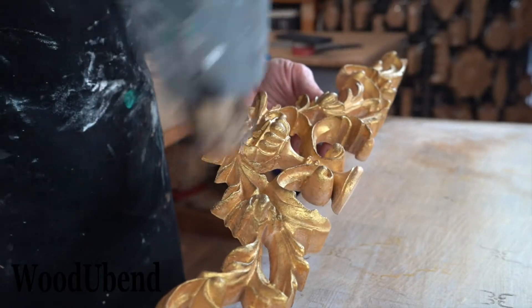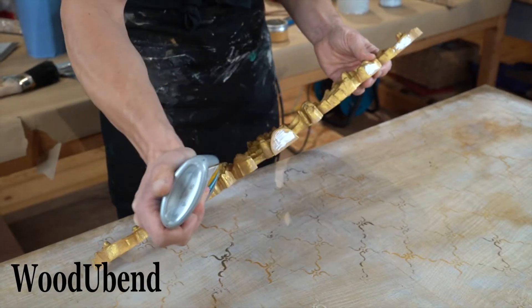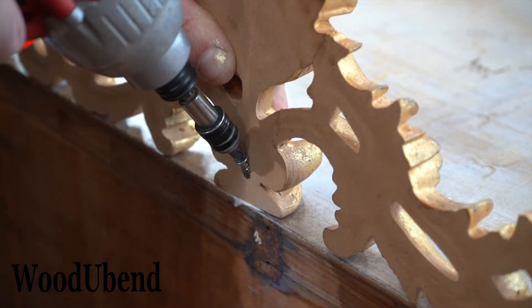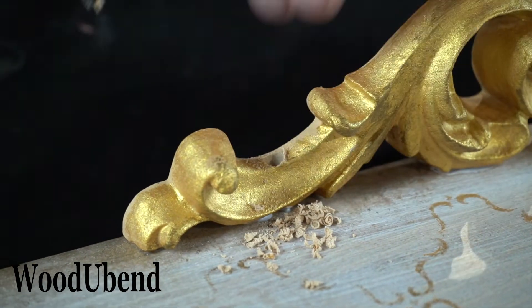As a final touch, we added a WoodUbend moulding covered in 24 karat gold paste on the top of the desk. As WoodUbend mouldings have all the properties of wood, you can drill them.